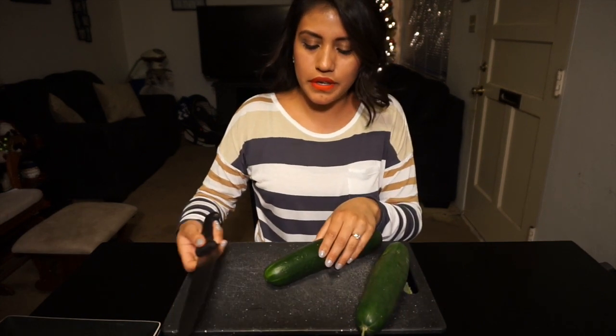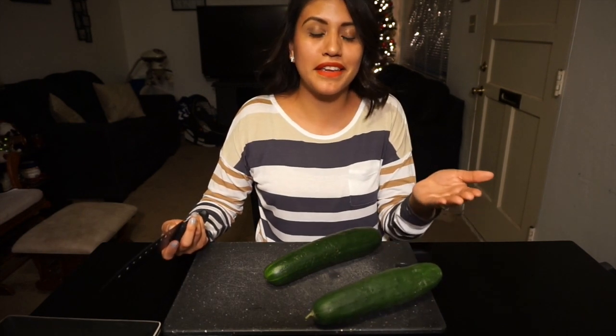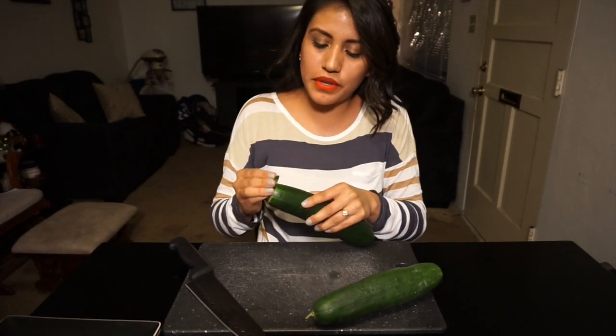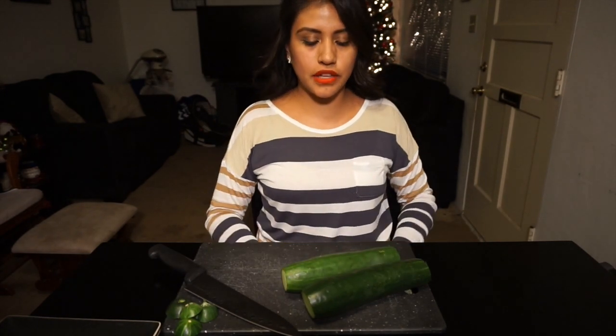What I normally do — my mom taught me this, I don't know if it's just a Hispanic thing — but we always cut the edges and then rub it at the end so it doesn't taste funky. I do it all the time. Then you want to get a bag or a trash can.